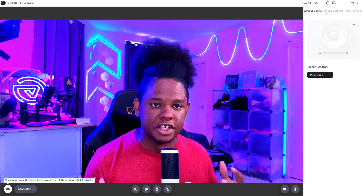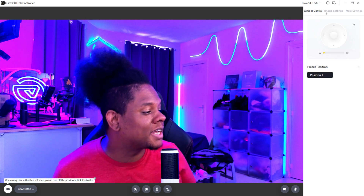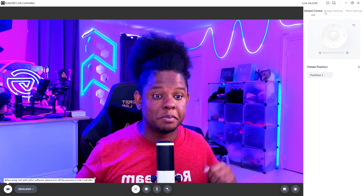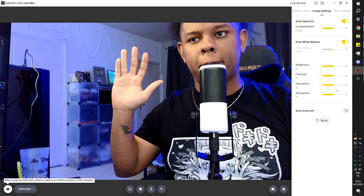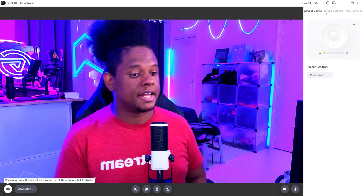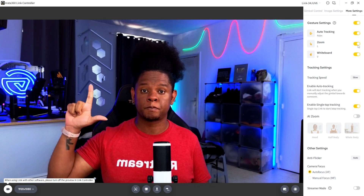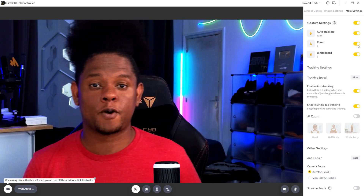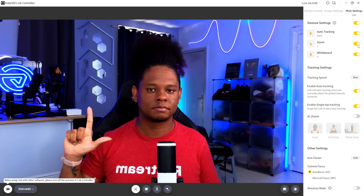There are gestures you can use to activate different modes. Right now the camera is not tracking my face, but if I want to track it, all I do is this — I see it blink and now it tracks my face. You can also change the tracking speed. To stop tracking, do the same gesture and a blue light indicates it's no longer tracking. There's also zoom control via gesture: make an L shape, then move up to zoom in, and pull down to zoom out.